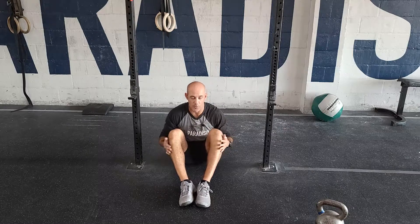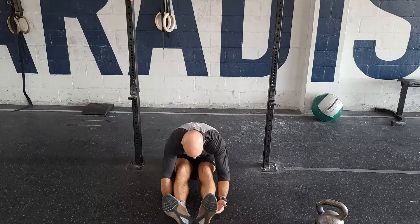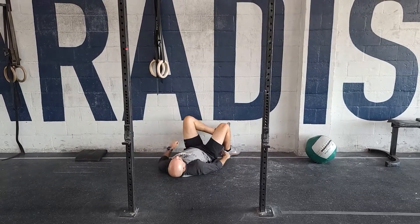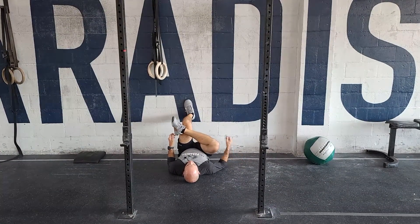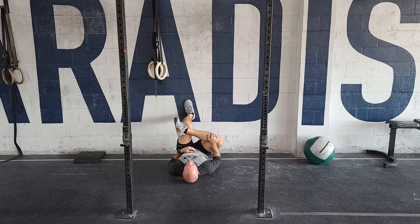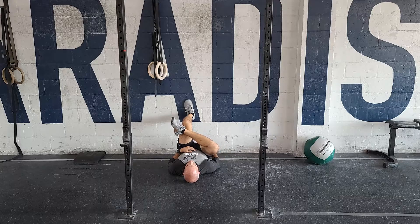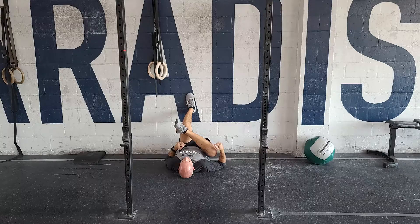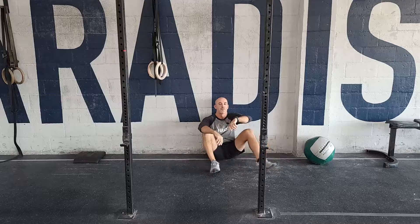From there, we're going to go to two minutes each side of the figure four against the wall. Scoot up against the wall, lay on your back, cross over, and then push. The closer your hips get to the wall, the more you're going to feel it. I can push here and get a nice stretch through my glute. Getting closer to the wall makes it a deeper stretch, trying to drop my hips to the ground. Two minutes on each side. That's our finisher for today.